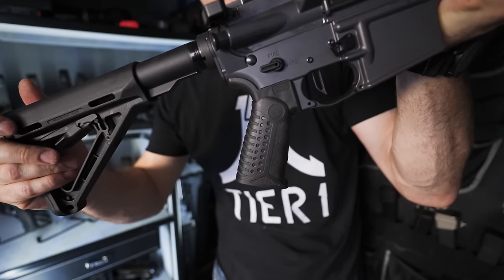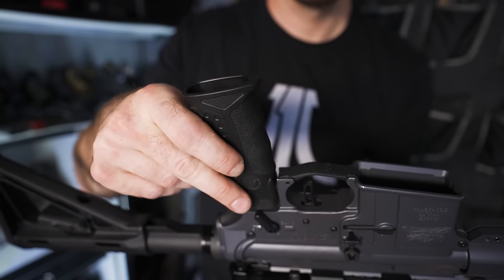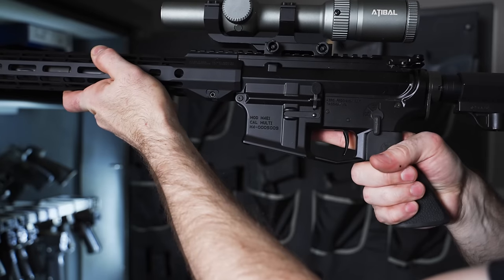The Battle Arms Development grip texture leaves a little to the imagination — you could have it stippled or put Talon grips on it; I'll have links at the build list. But the grip is the main thing your hand is touching, so we need to give it a more premium feel. My advice: go with a Hogue grip. If I didn't have this YouTube channel, I would have a Hogue grip on every single rifle — they are that comfortable. They offer a bunch of different angles and types of grips that will make your gun feel amazing.